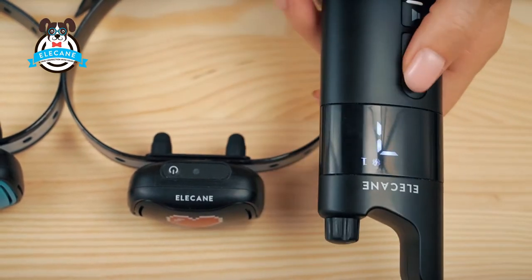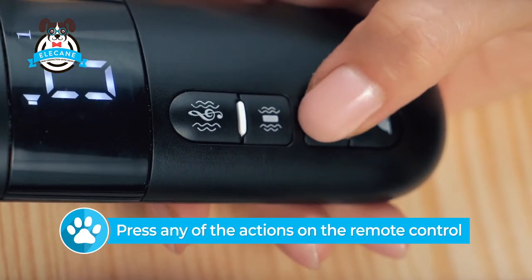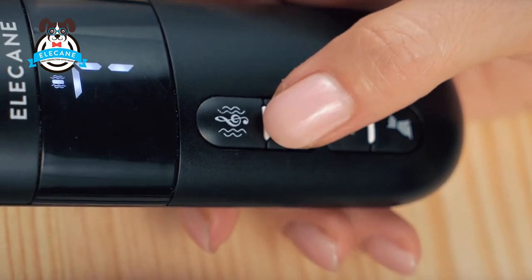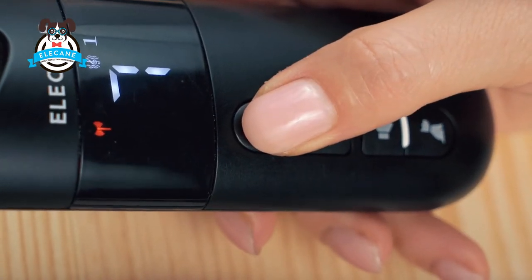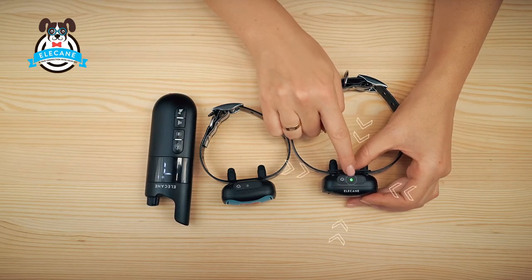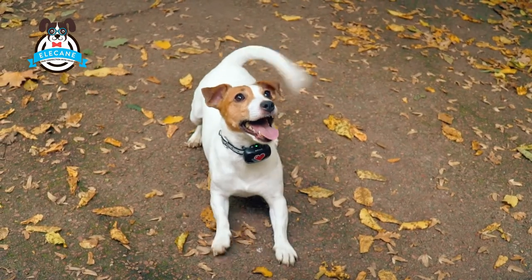This is the remote sync mode. Press any of the actions on the remote control — sound, vibration, or sound plus vibration. The receiver stops blinking and glows green. Everything is ready. Synchronization is complete.